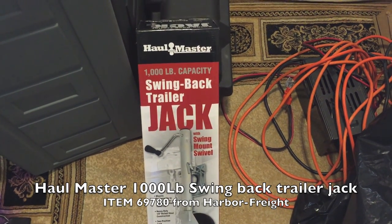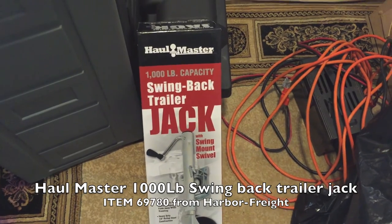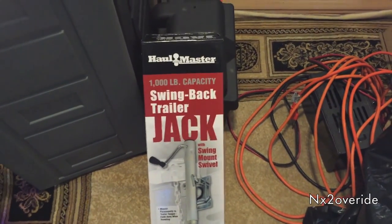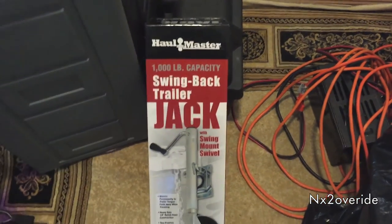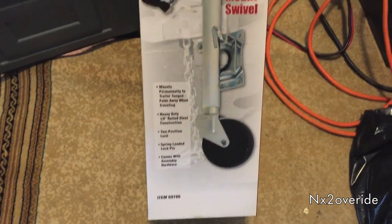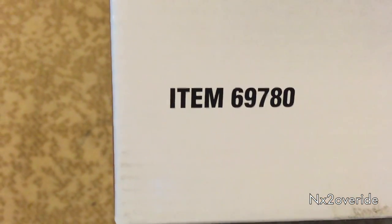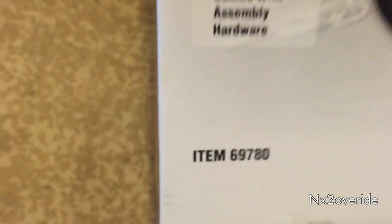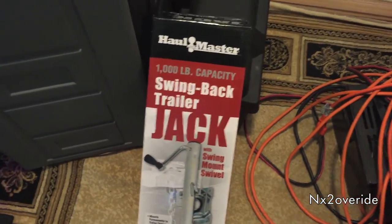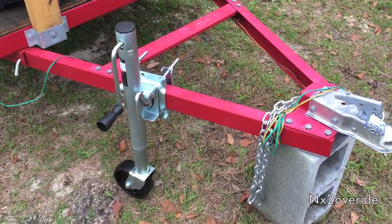All right, so today I want to do a review of the Hallmaster. This is a swing-back trailer jack, a thousand pound capacity jack, and I got this from Harbor Freight. Here's your item number — it's heavy duty. Let me give you a look at it.